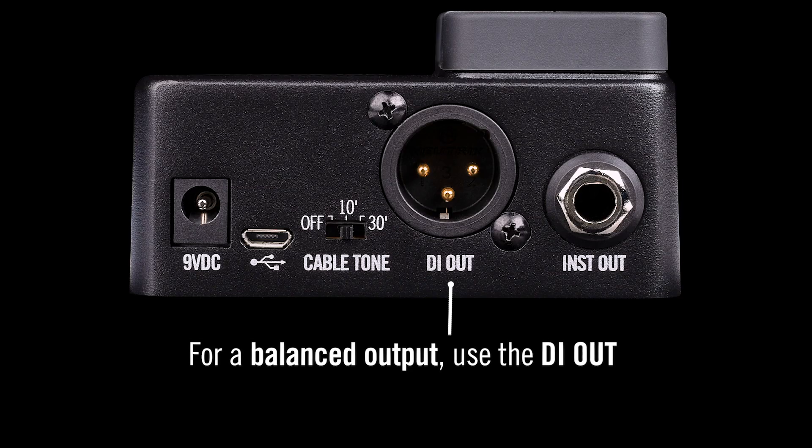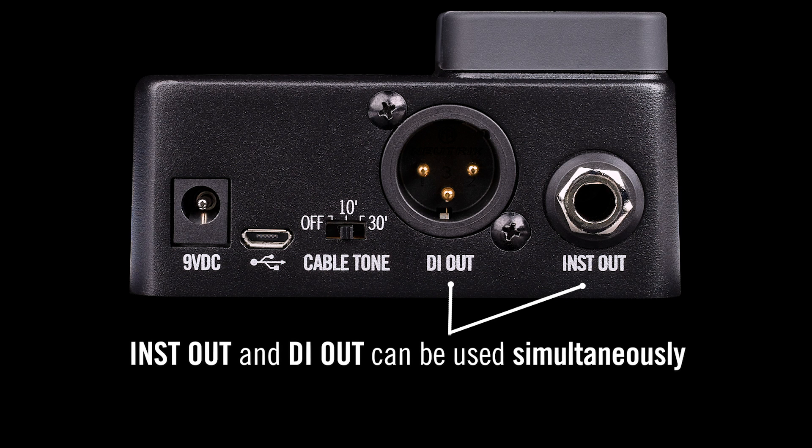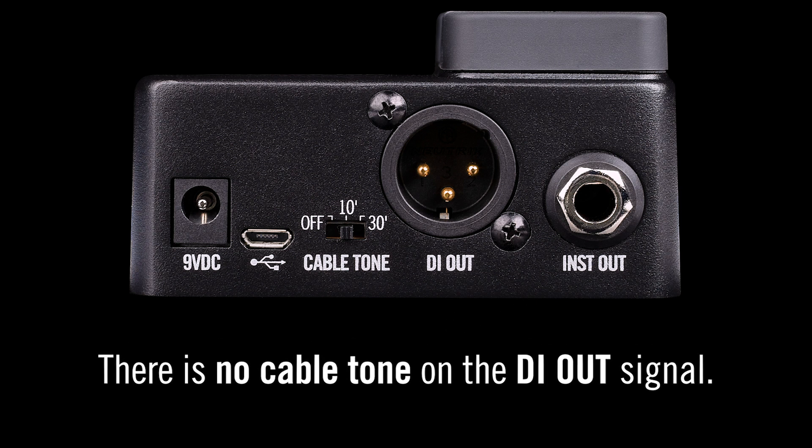If you want a balanced output, connect an XLR cable to the DI out. Both the instrument out and DI out can be connected at the same time if needed. There is no cable tone on the DI out signal.